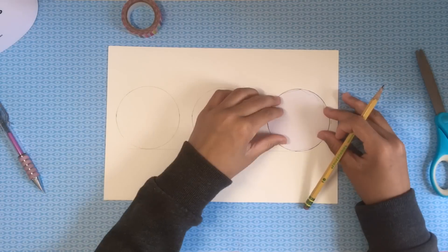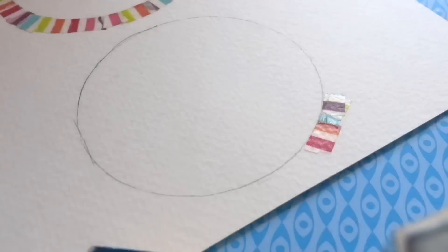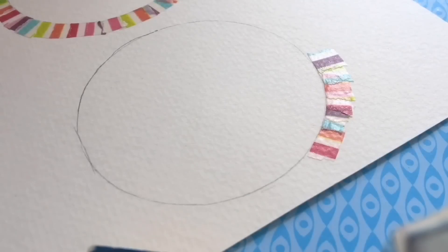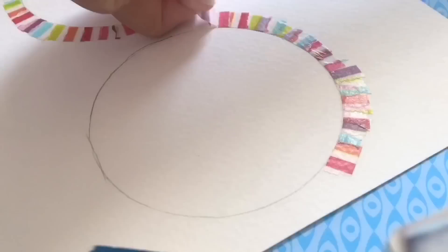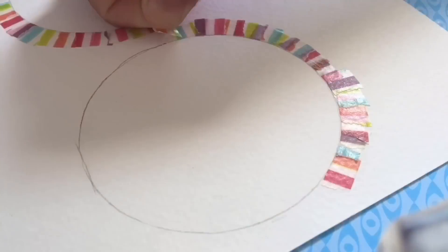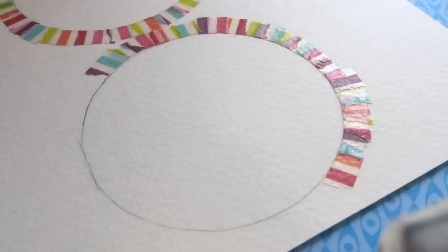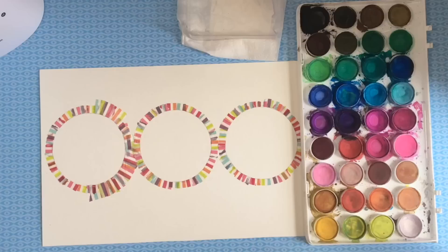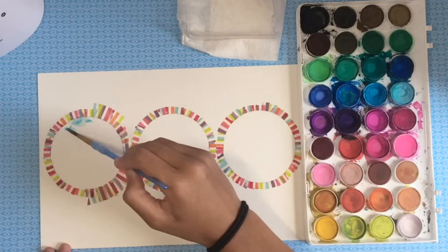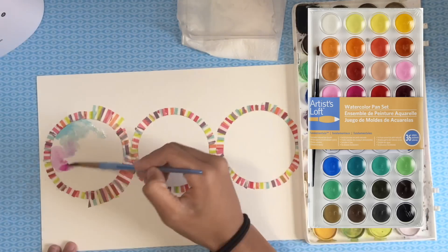Now I'm marking out where I want each circle to be and tracing around my template. Then I'm using washi tape and adding it to the outside of the circle so that when I start the watercolor it won't be too messy and the circle will still be somewhat perfect.